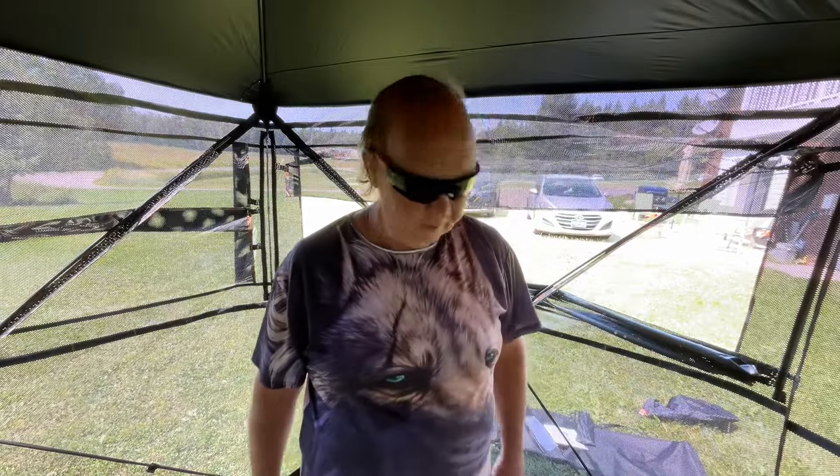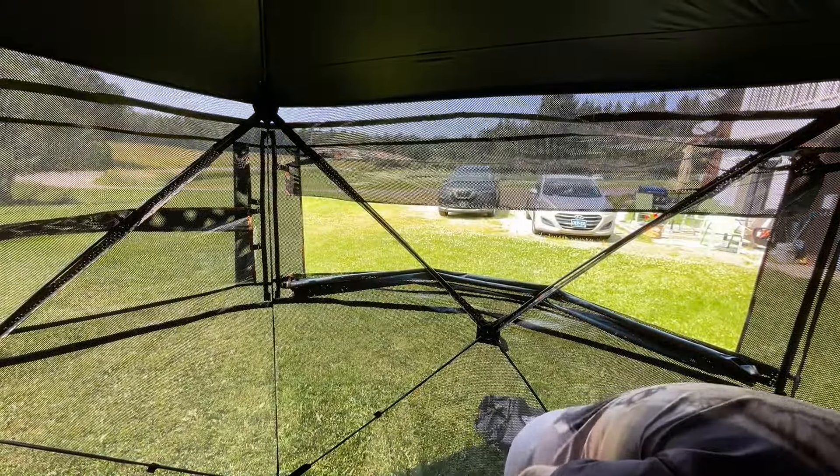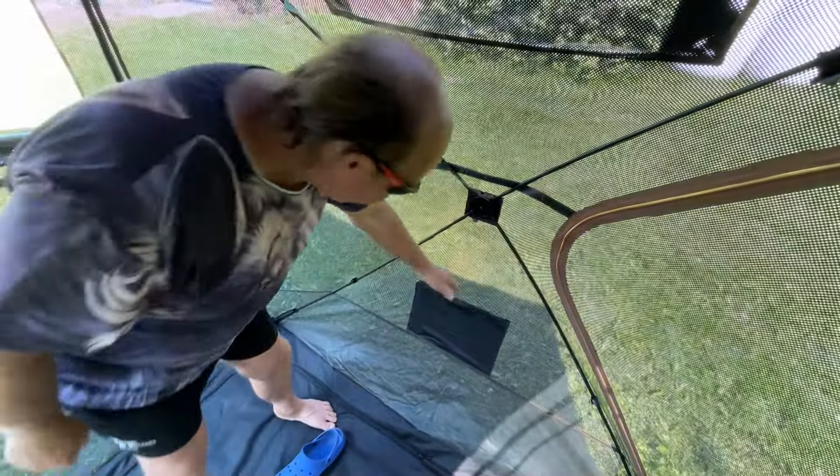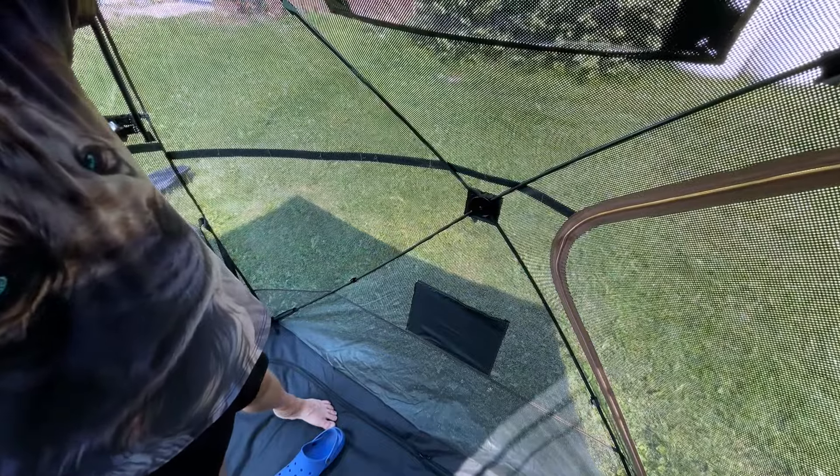Thank you. And we have — right here — let me see if I can angle this for you guys. So this is a little storage pocket. This material seems pretty thick too — it feels thick.